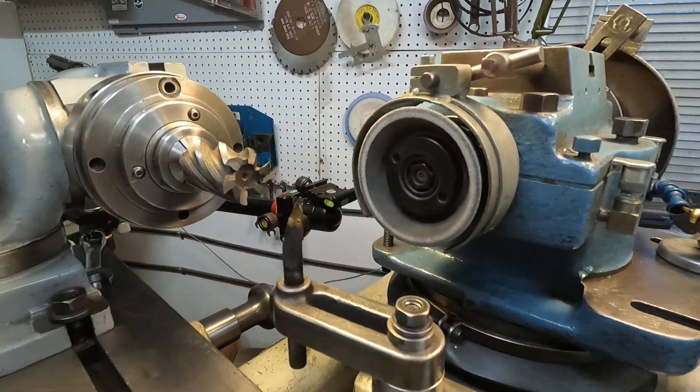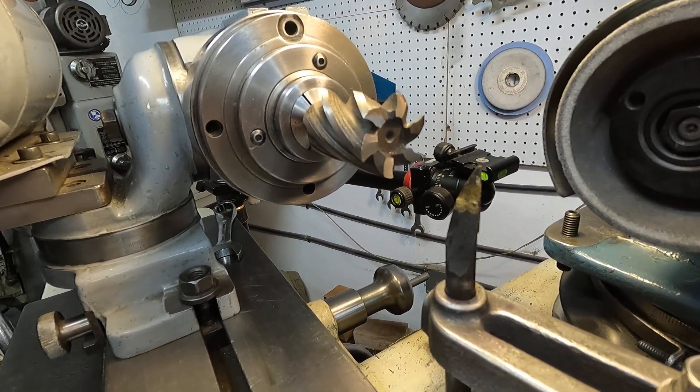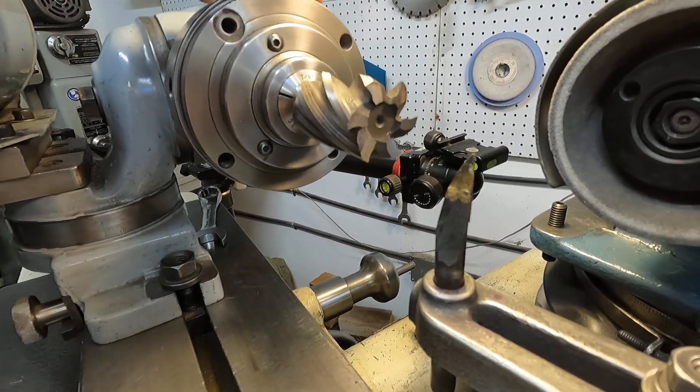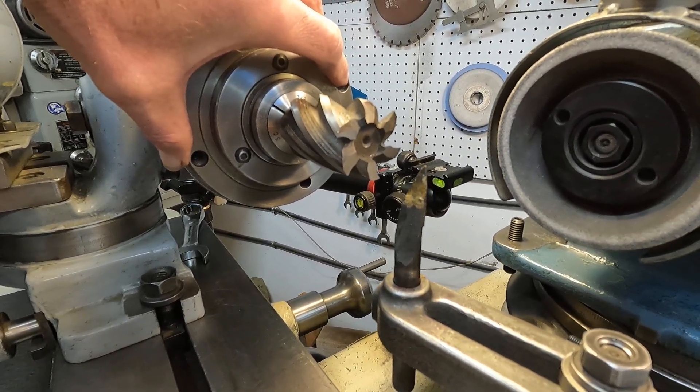Larger end mills like this are pretty easy to grind in the standard workhead. Keep it against the finger and use the table movement.